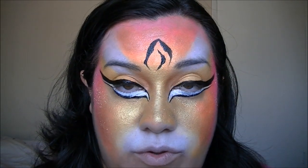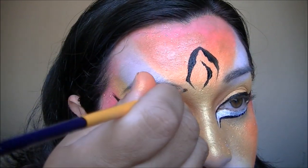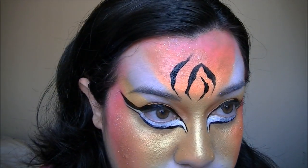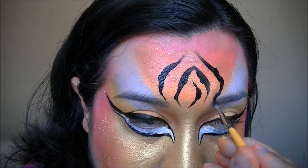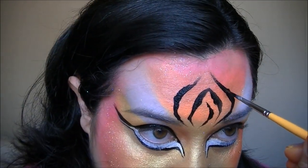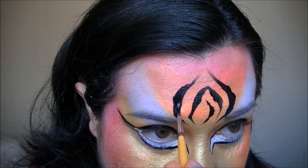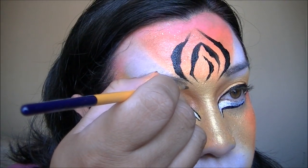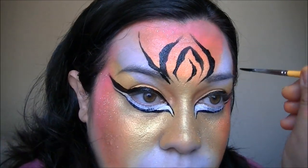Now that we have the eyes done, we're going to do the rest of the lines around the forehead. We're going to start here and come up to the center. Don't forget to bring your points down so you get a nice sharp edge.